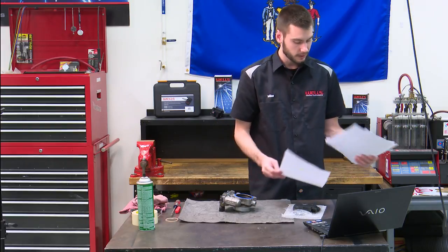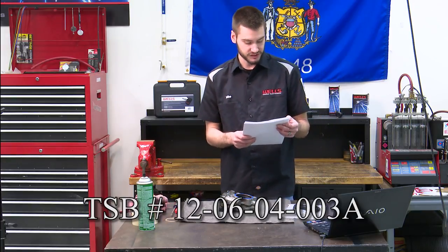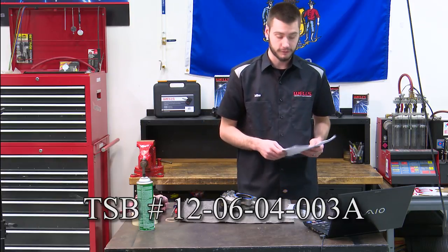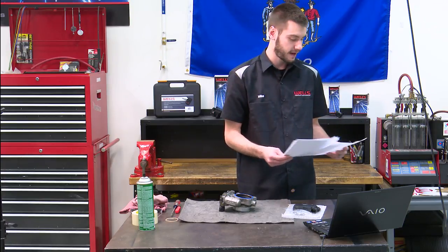For reference, the TSB number is 120604003A, dated March 24th of 2014 for this revision. It's talking about reduced power mode and that P2135 being set.